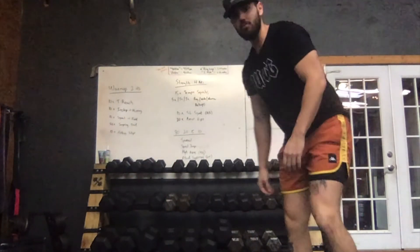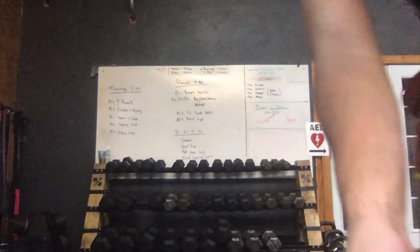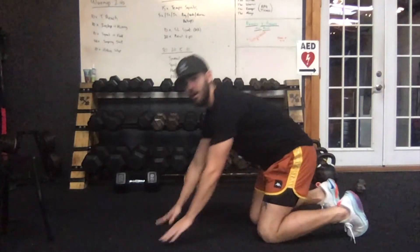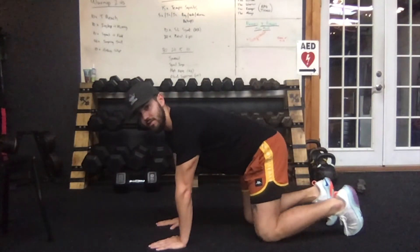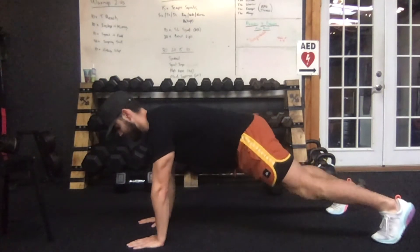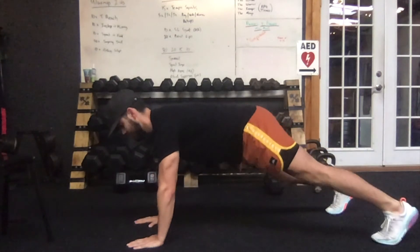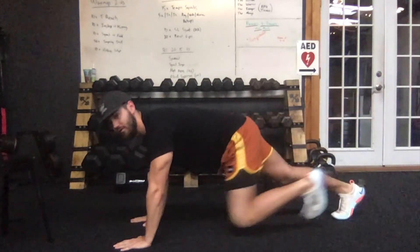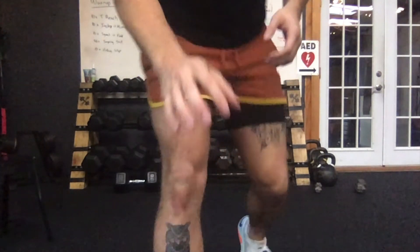Finishing with a plank superman — you go into a plank position, flat back, then extend one arm out at a time, switching back and forth, keeping that core nice and tight. 15 on the right, 15 on the left, 30 total. Second round 20, third round 15, fourth round 10.